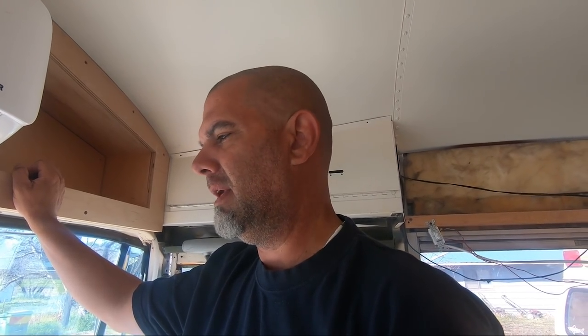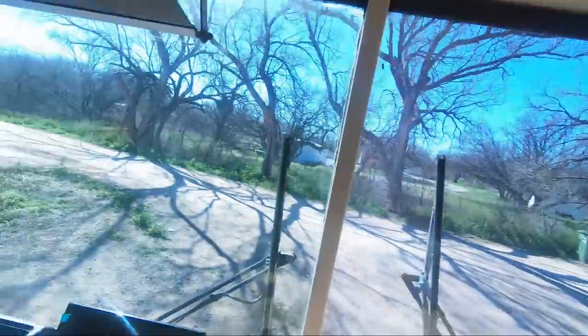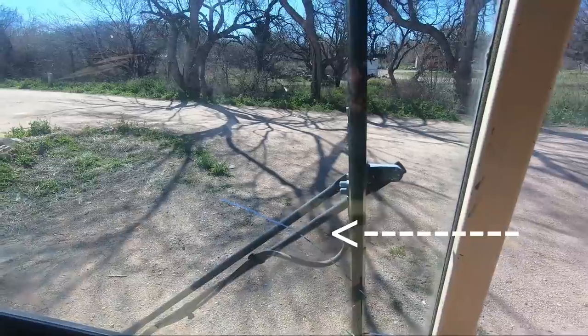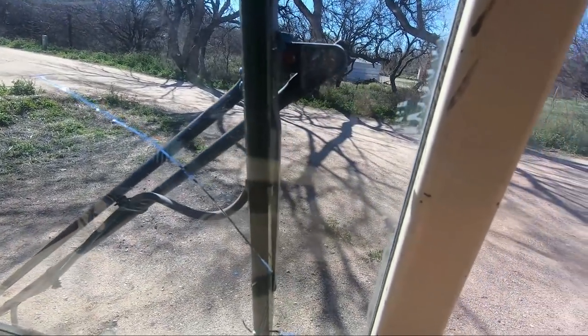Morning, guys. In the spirit of transparency, let me show you what happened. We were warned about this — many people warned us about this, and I chose to ignore it. I hadn't come up with a solution, but in the meantime I kept using it. Anyway, can you see it? The diesel heater cracked the window, like somebody said. You guys all get an 'I told you so.'